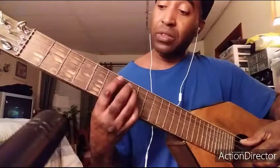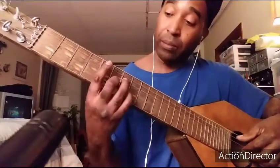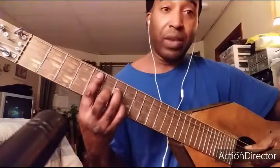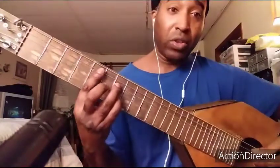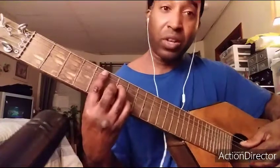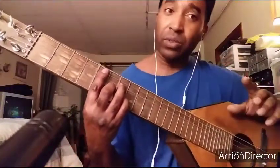I can do a D major 7th there for another reason: I kind of added a C sharp in there. That gives a pleasant kind of tension — a dissonant tension where it almost sounds awkward, and you're waiting for the next position to resolve it.